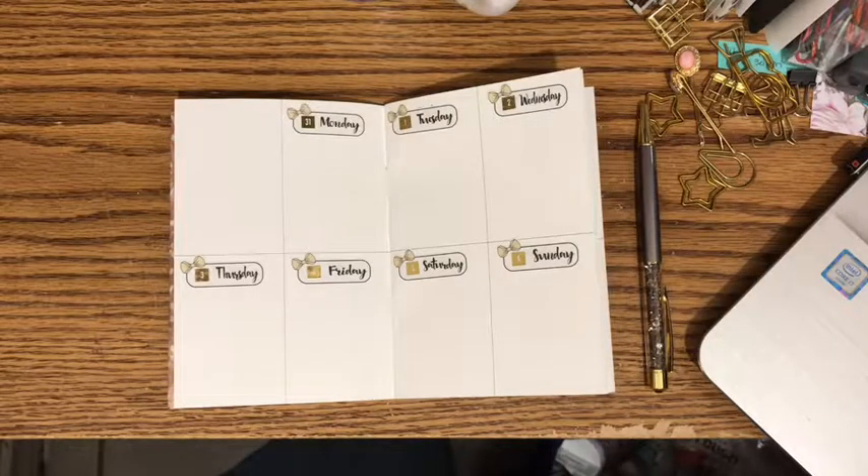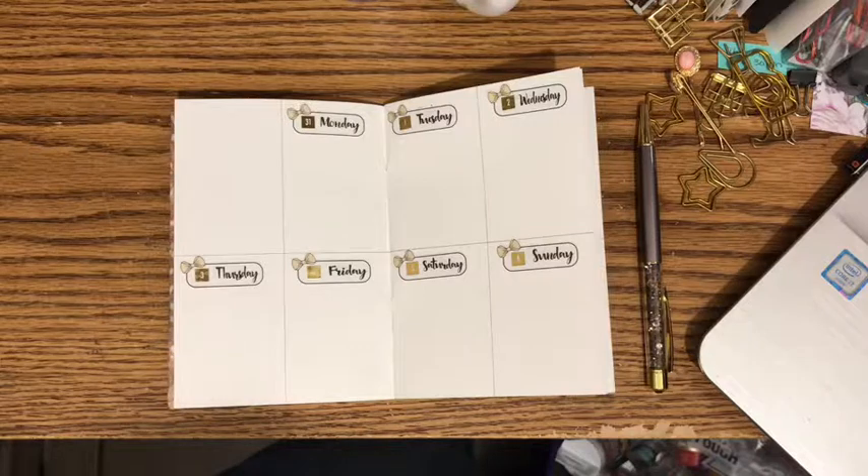I was going to see if I had a sticker for that blank box to use for meal planning. I think I bought the boxes of stickers from Happy Planner.